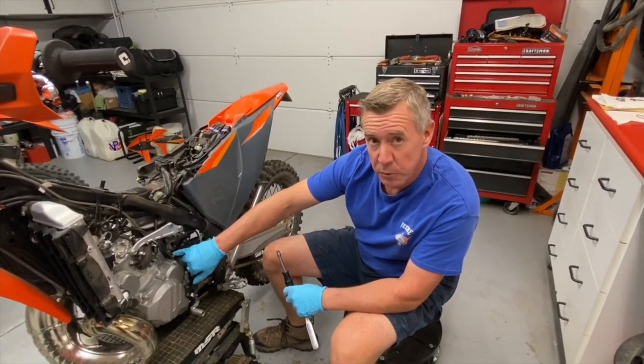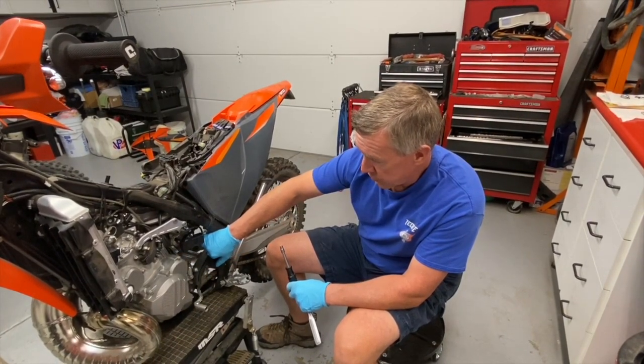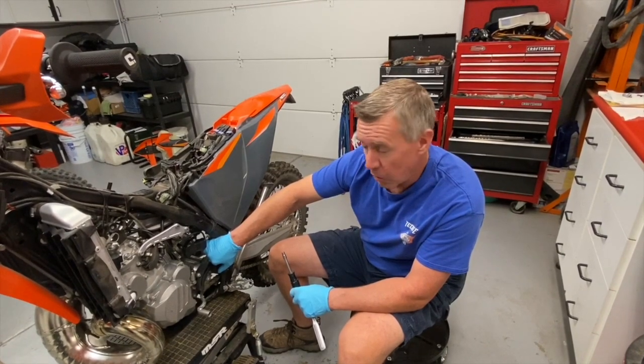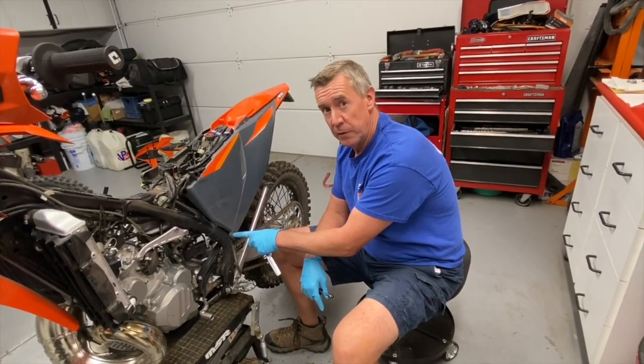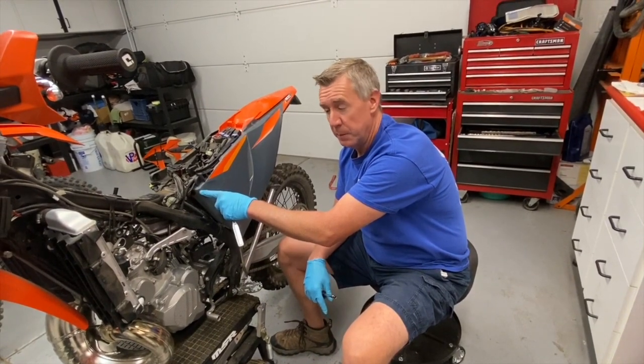Leave the front boot that attaches to the reed cage tight. Just loosen the hose clamp on the rear boot all the way. Then we're going to use a Torx head to remove the lower subframe mounts and loosen the upper subframe mounts.